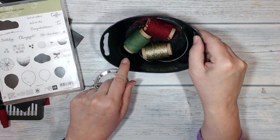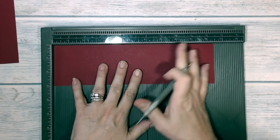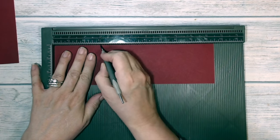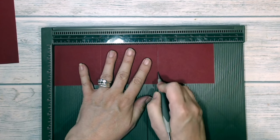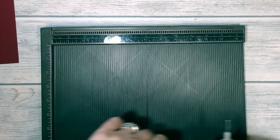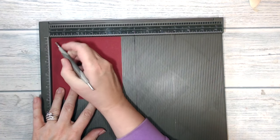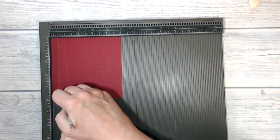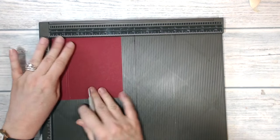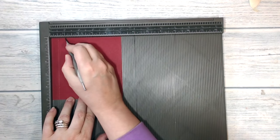I'm going to begin by scoring my long piece of card at three inches and at six and three quarter inches. Now the piece that's five inches square I'm going to score at half an inch on all sides.